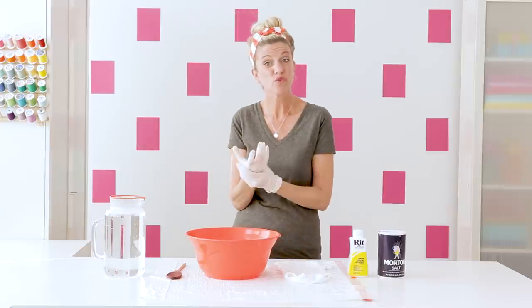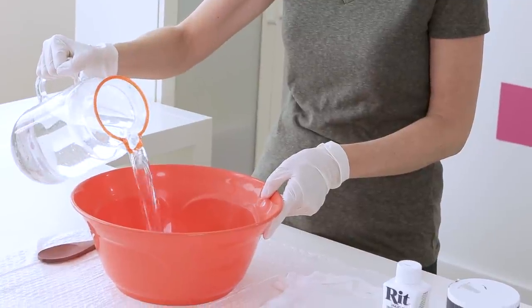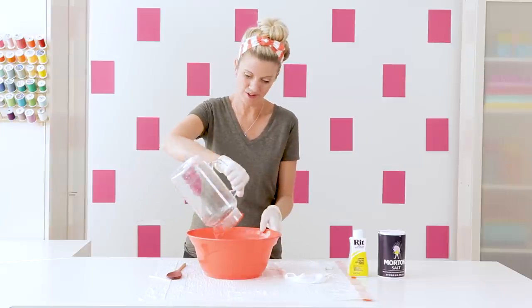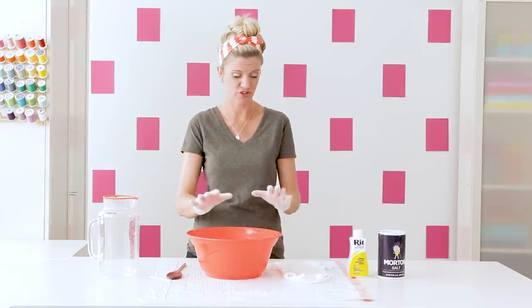You want to get some really hot water and pour it into your bowl. If you're just doing one onesie or a piece of fabric you don't need a lot of liquid, so that pitcher was just enough.